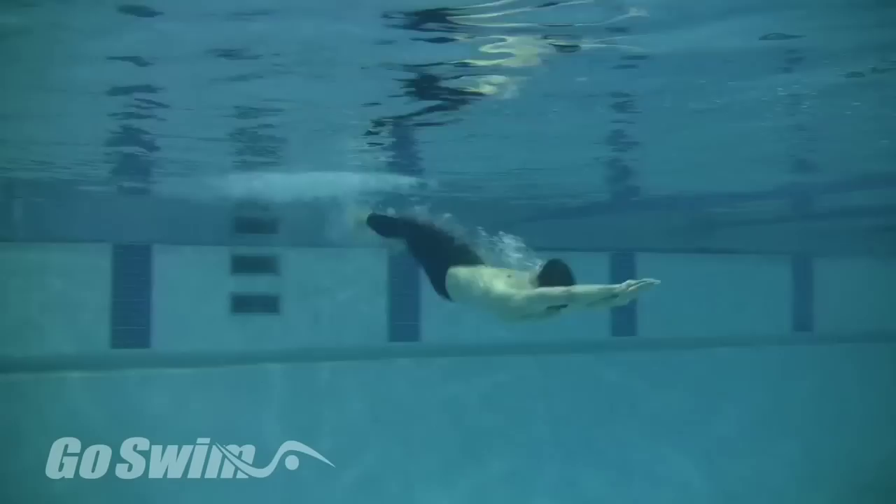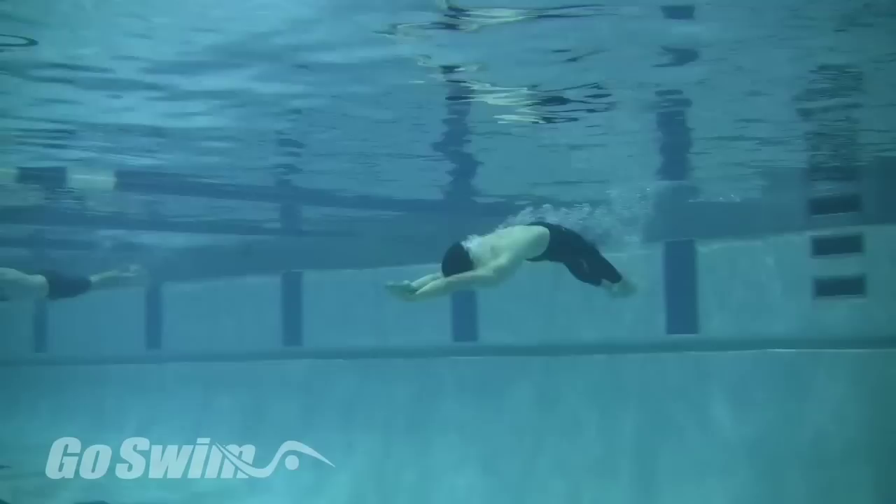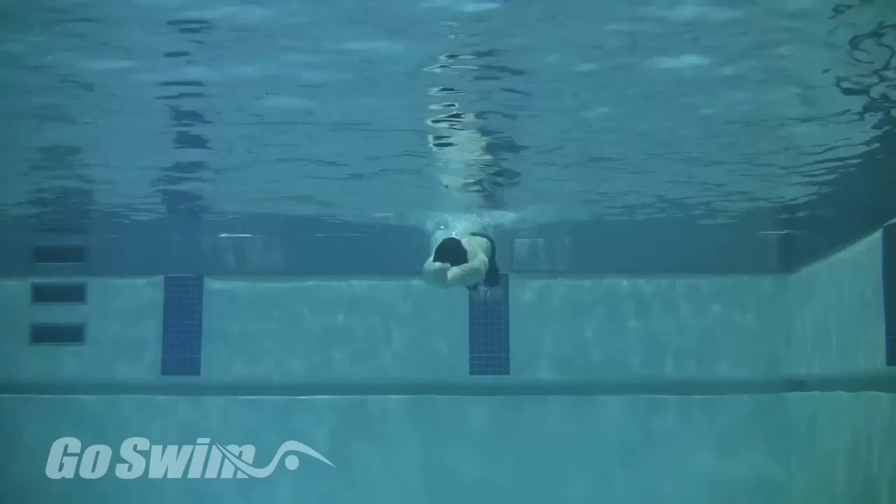How to do it. Start by pushing off on your back in a tight streamline and initiate your underwater dolphin using as large of a kick as you can. Kick up and down with great force. Do your best to stay streamlined and come up where you normally would.